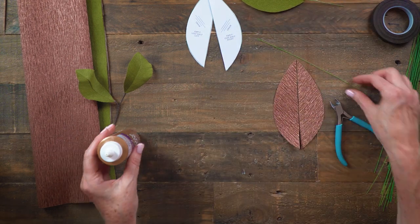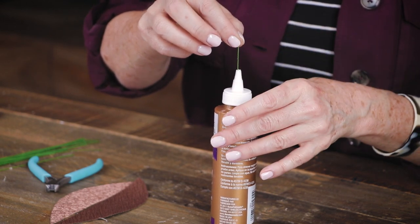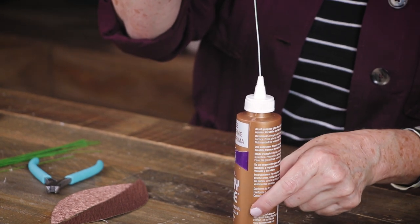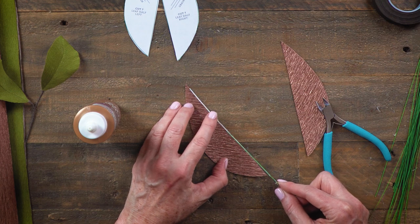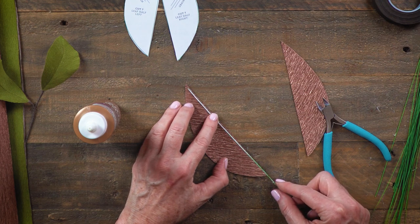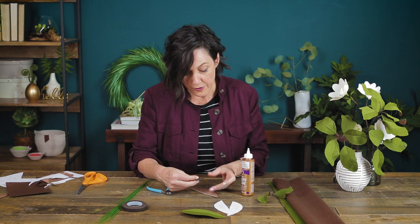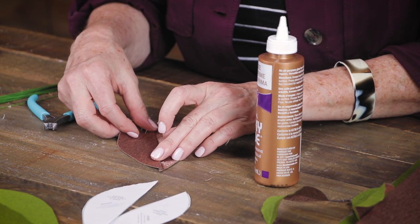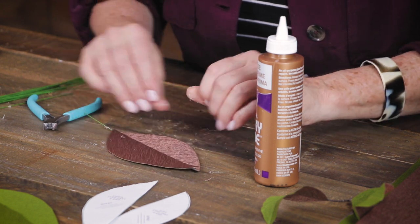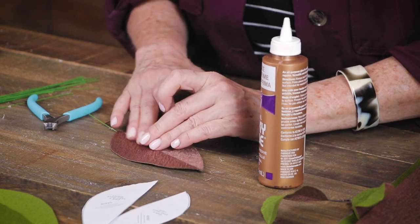Then I'll do the other leaf. If your glue is all the way down to the bottom of the bottle, this won't work — so you need a new glue package that's completely full. The reason I'm leaving the tip a little bit without the wire is so I can trim it at the end without hurting my scissors. The other nice thing about this type of glue is that it dries slower, giving you more time to adjust.